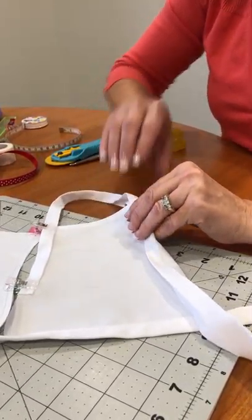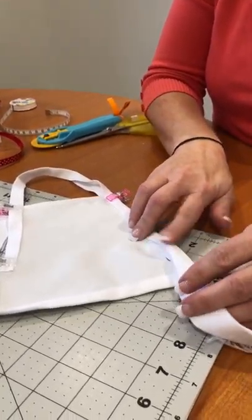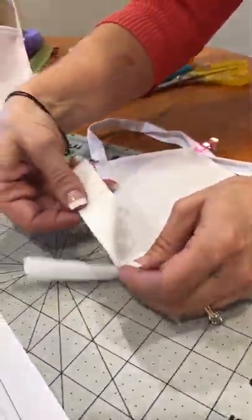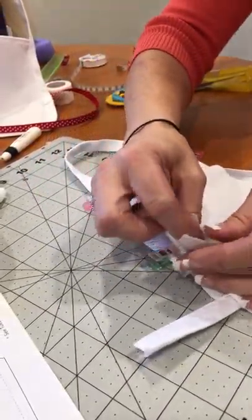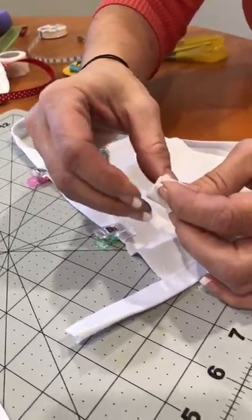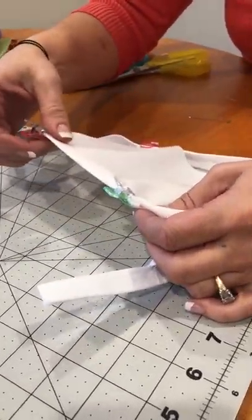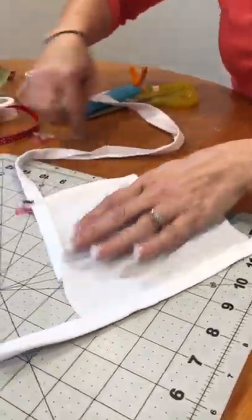Continue clipping the binding on down at point D, and you're going to miter your corners — I'll show you that in a minute. Continue clipping or pinning, whichever you prefer, until you get all the way back around to the beginning. When you get back around, take your end piece, open it up, give it a little tiny tuck and a press so you've got a finished edge, then just overlap your raw edges right there and top stitch. Then top stitch all the way around the whole piece.